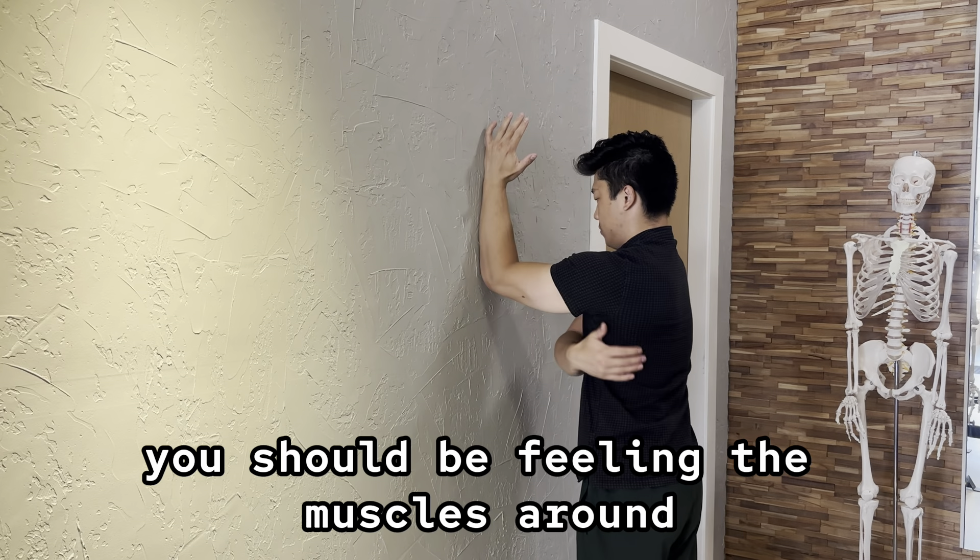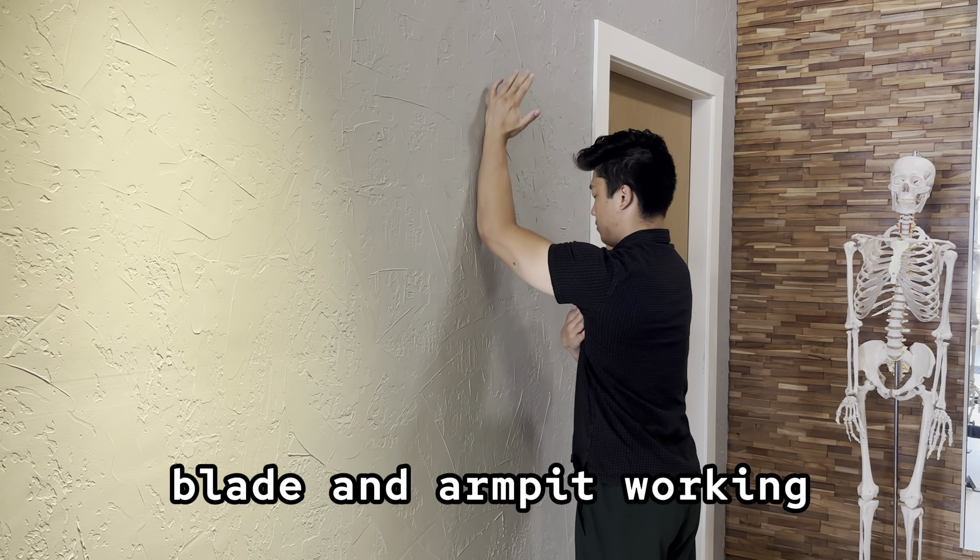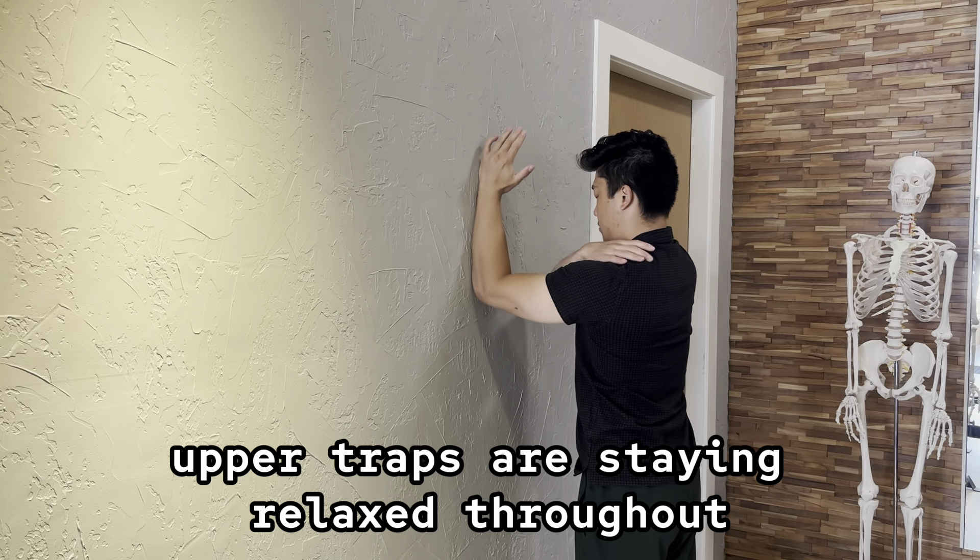With this drill you should be feeling the muscles around the outside of your shoulder blade and armpit working. We want to make sure our upper traps are staying relaxed throughout.